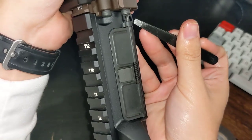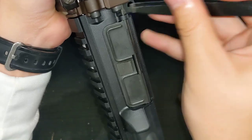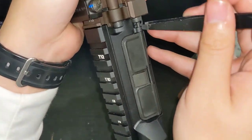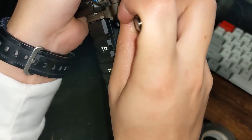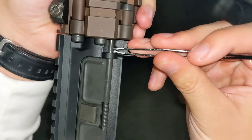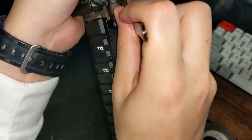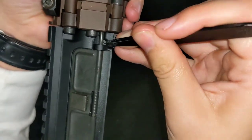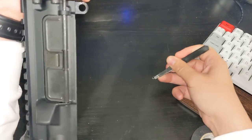So you can see here, I just took it, pushed down, and got that c-clip off.